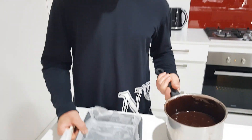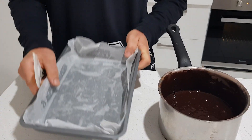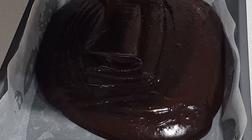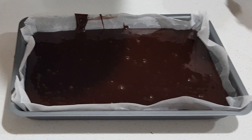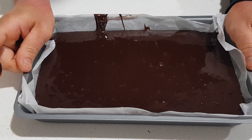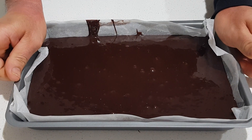Our mix is ready. I've got a rectangular tray, 30 by 20. If you've got a round tray or a square one, feel free to use whatever tray you have. Add our mix in there. Just a bit messy — like I said, baking without mess is not a thing. Now give it a good tap, because tapping helps all the air trapped inside the mix come out.